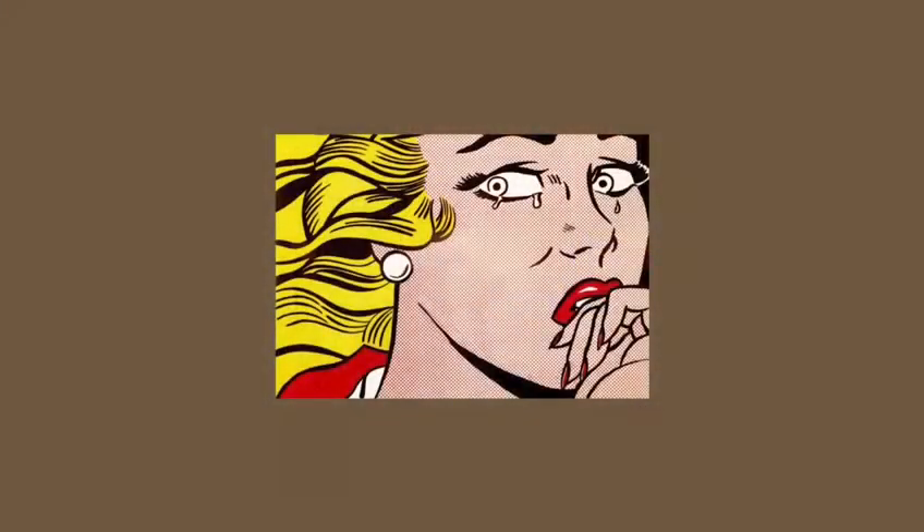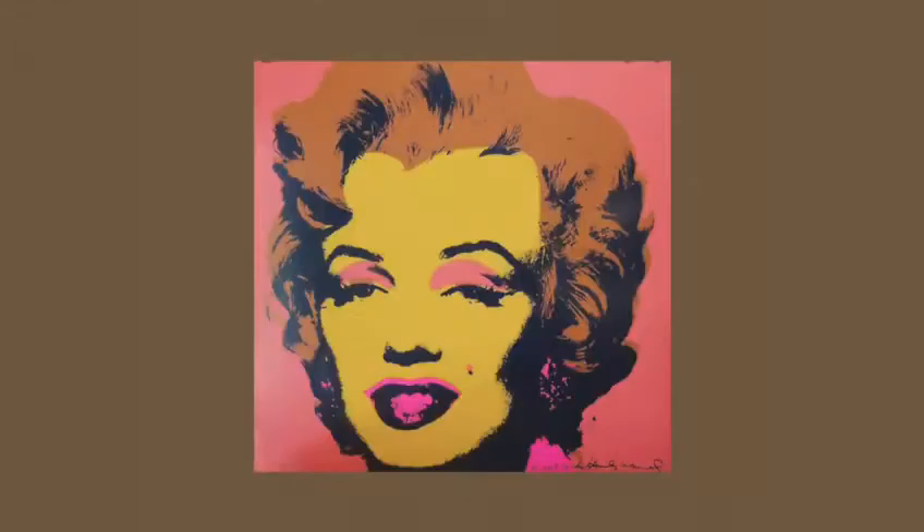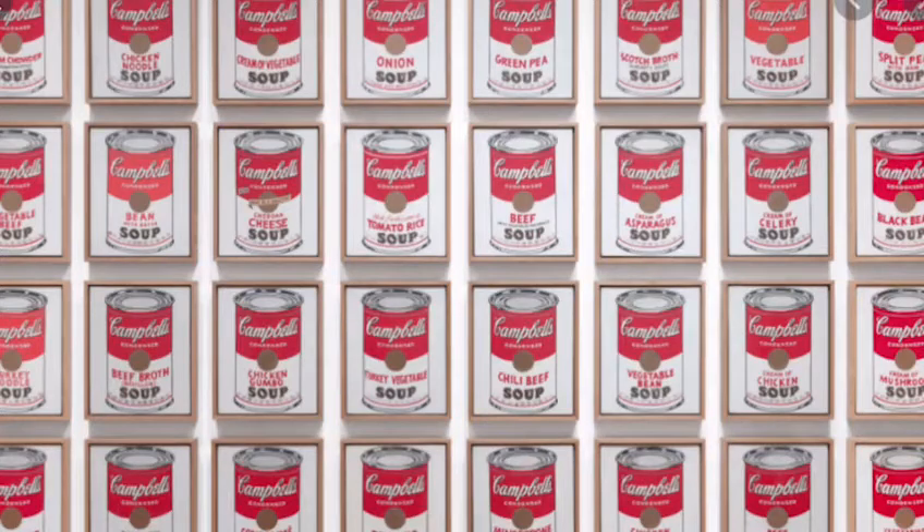Pop art originates from the 1950s and 60s and it is a style of art based on simple bold images of everyday items such as soup cans, and they're painted in bright colors. Pop artists created pictures of consumer product labels and packaging, photos of celebrities, comic strips, and animals.